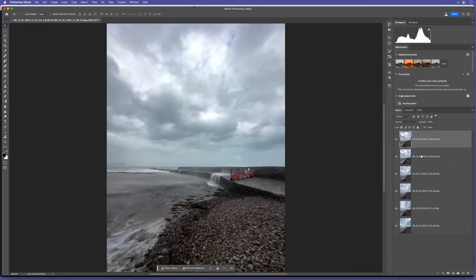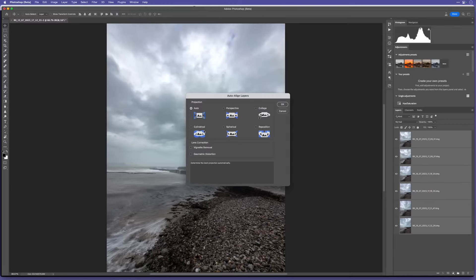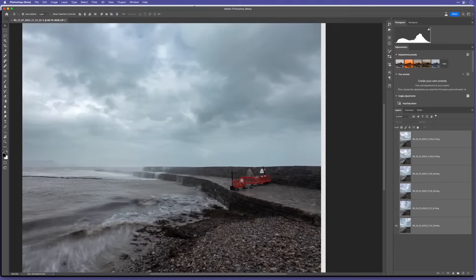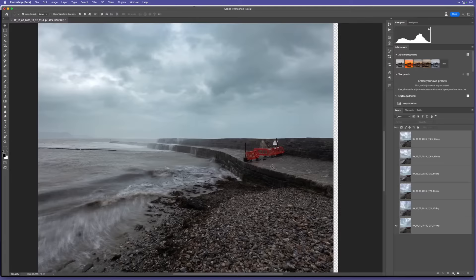To line them all up, I'll click on the bottom image, hold Shift and click on the top image so they're all highlighted, then go to Edit > Auto Align Layers. I'll leave it at the default Auto setting and click OK. It's done - wasn't even time for a quick sip of water. Now going back to the base image with the others turned off, you can see it's pretty steady. It does a fantastic job of lining all those images up.